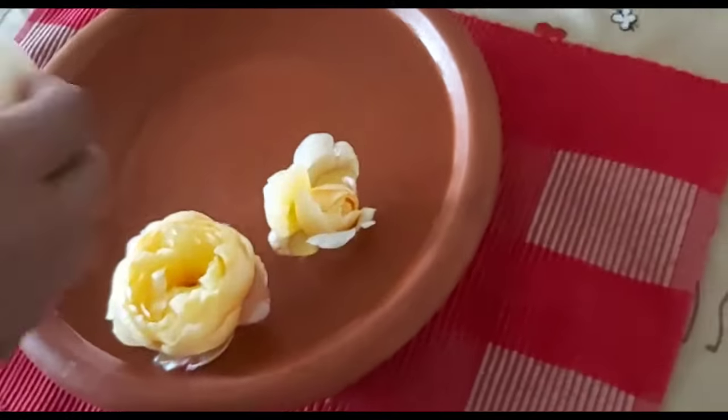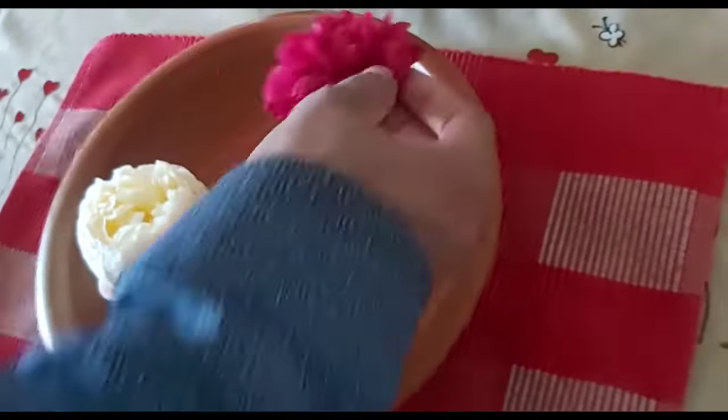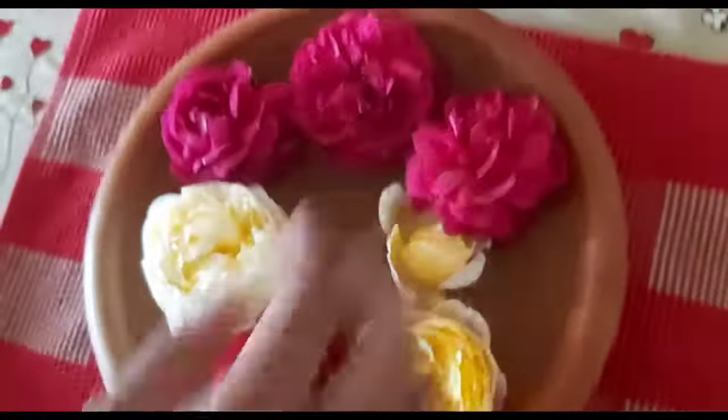So you take a pot and put some cold water. Look at these flowers. They look so beautiful. Amazing, fragrant.